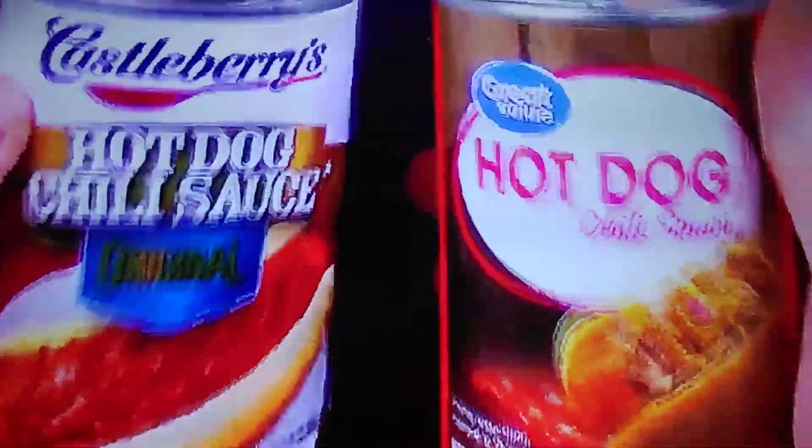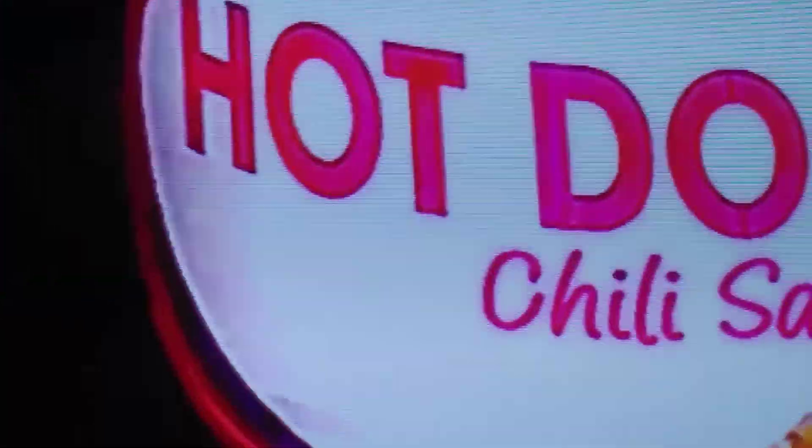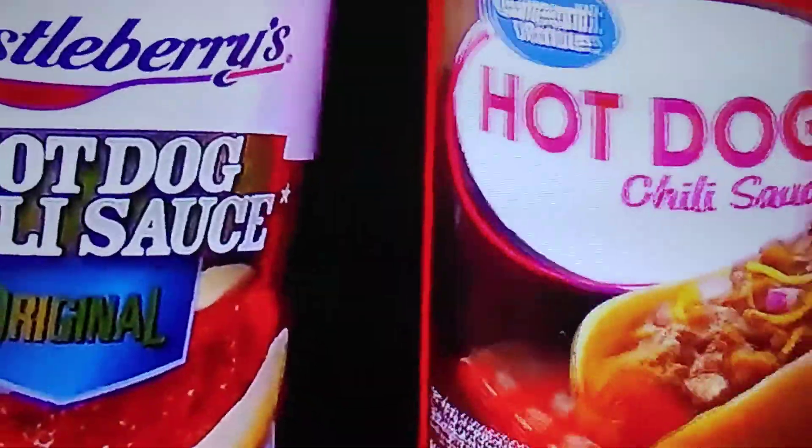I'm comparing these two brands of hot dog chili sauce. On the left, weighing in at 10 ounces, is Castleberry's Hot Dog Chili Sauce Original. And on the right, weighing in at 10.5 ounces, is Walmart's Great Value brand of hot dog chili sauce. I love hot dogs, and what do I love more than hot dogs? That's hot dogs with chili sauce on there. So I'm curious to try these right now.